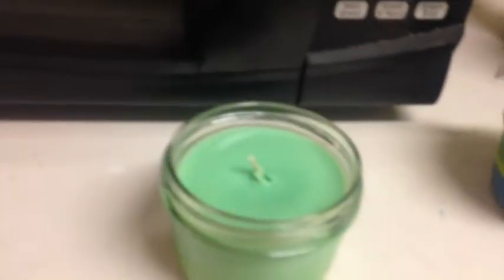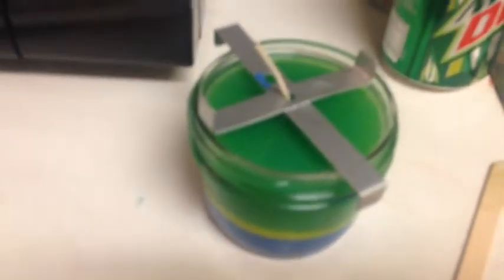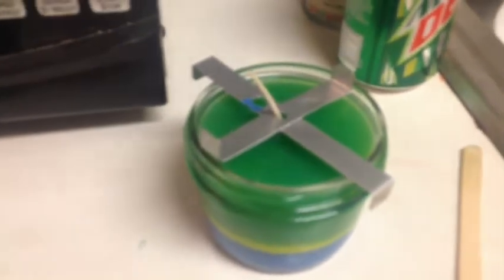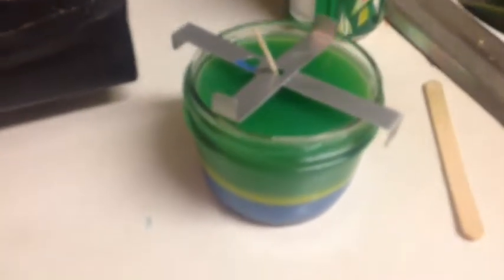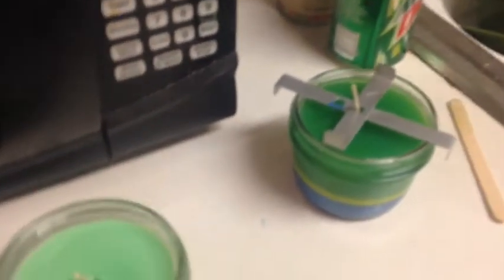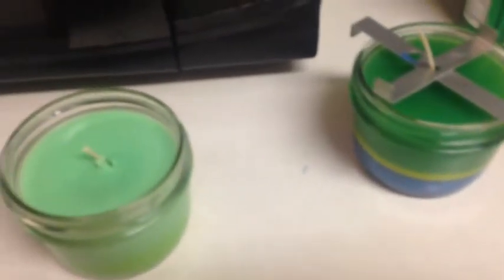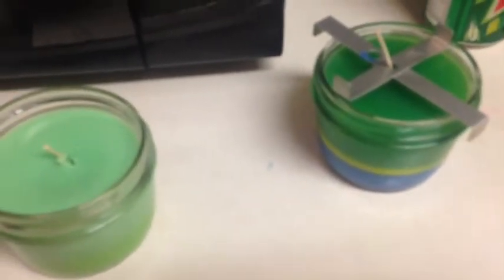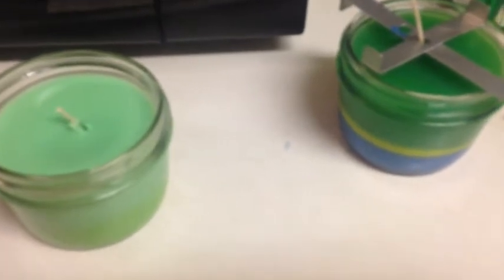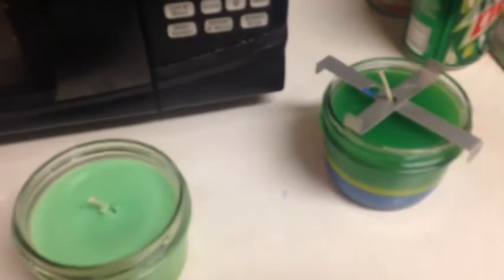This candle was actually scented with lavender and is going to a really good friend of mine. If you'd like to place an order with me for a different kind or scent, I can do just about anything — candle melts, regular candles, small candles. Prices range based on size, scent, and if you want anything painted on the glass like an initial. Just let me know if you're interested.